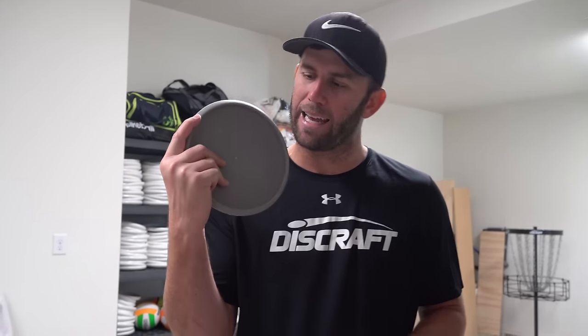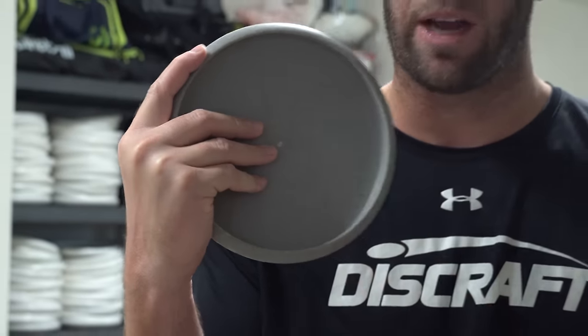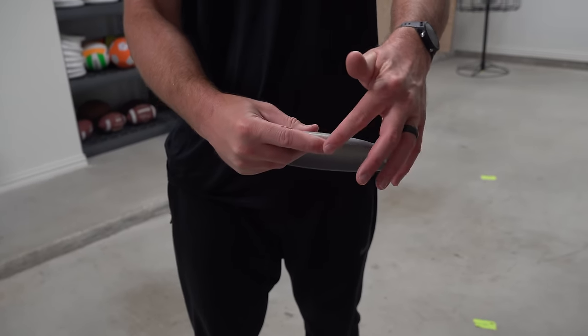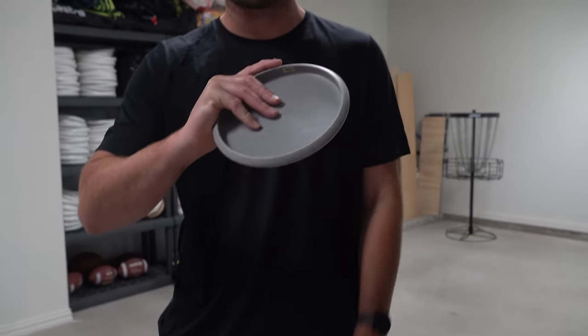The next big thing Paul had me do was get the pinky finger off the rim and separate it, just like the middle finger and the ring finger. So now my putting grip was: thumb on top, index finger on the outside rim, and then these three fingers separated. Again, something that took me a lot of time to feel comfortable with. This now feels comfortable for me but when I first started it felt really, really weird.